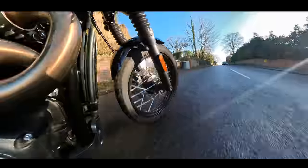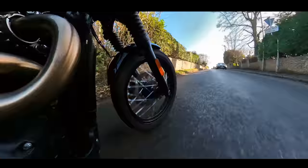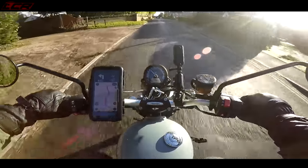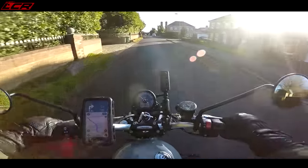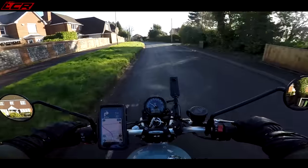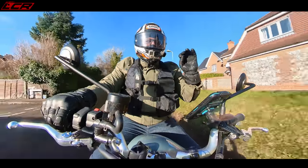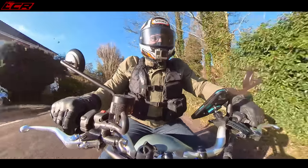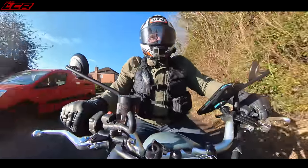Give it the beans. Yeah, it goes okay. Of course it's only 64 horsepower, so a 900cc — it's not going to blow your socks off when it comes to performance. It also weighs 223 kilos wet, so it's a reasonably substantial bike for a 900.